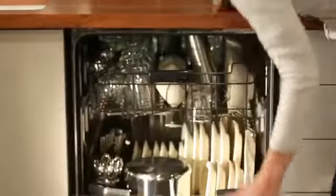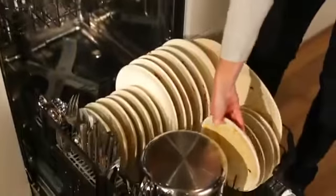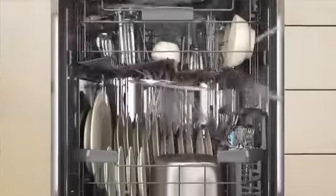Everyone loads the dishwasher differently, but that's no problem for GE's new dishwasher with over 100 cleaning jets, 54% more than any other in the industry, featuring the quad-blade wash arm.